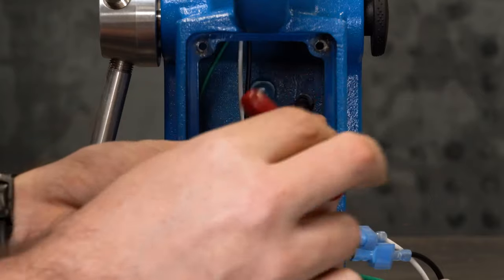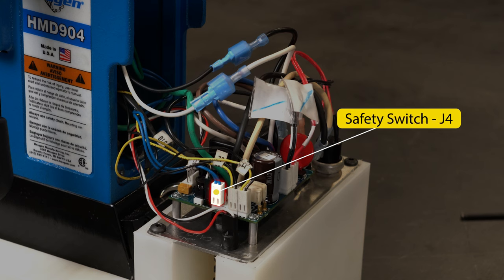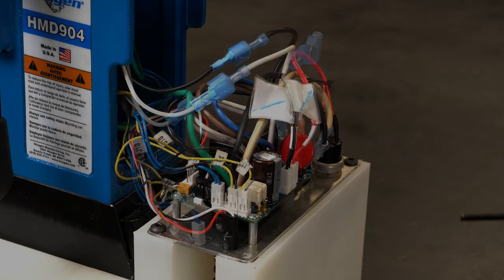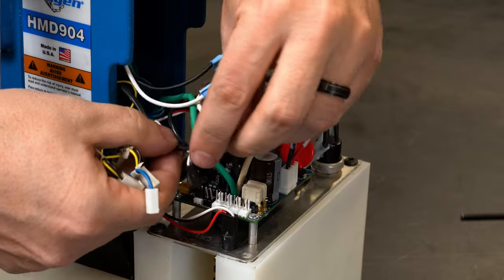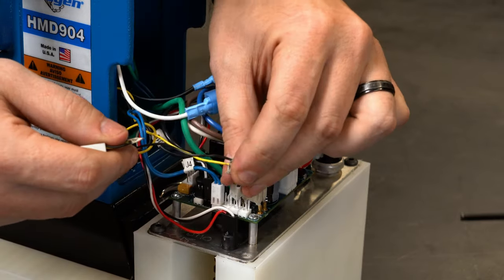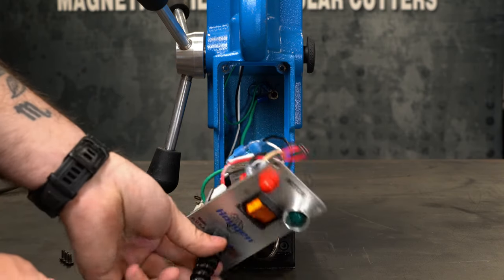Attach the ground wire to the housing. Plug in the black and white motor wires, then attach the pilot light connector, safety switch connector, and two magnet connectors. Reinstall the control panel into the housing using the four screws.